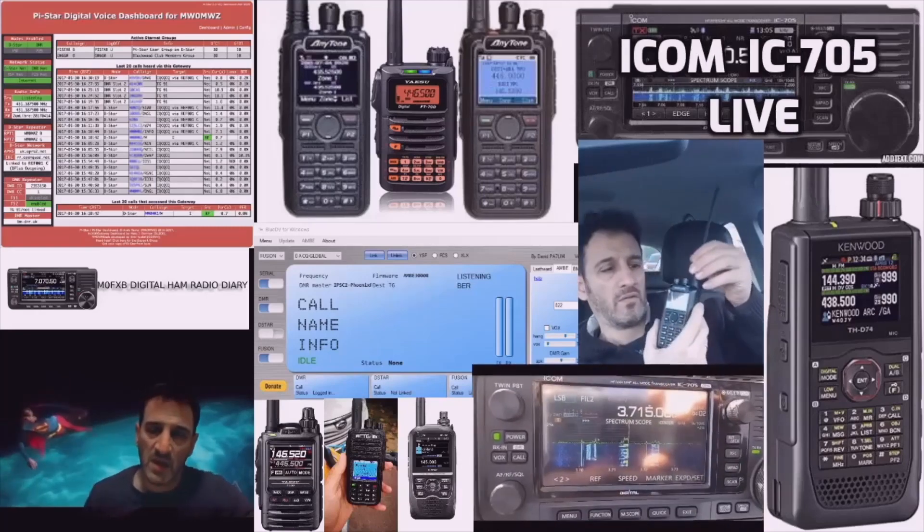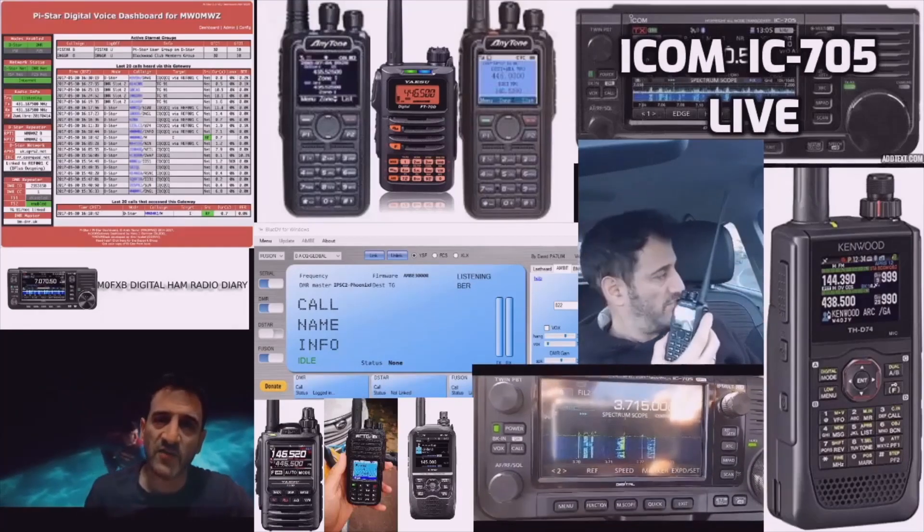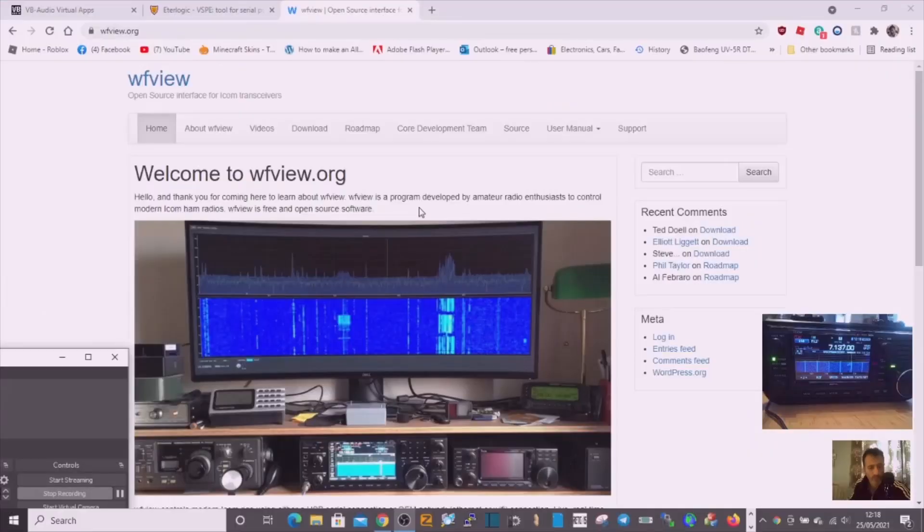Welcome to my channel Digital Ham Radio Diary. I'm M Zero FXB. We're going to get WF View working wirelessly with our IC-705. I'll take you through it step by step. It's quite good and fun to use, and thanks very much to the developers for this open source, free software.